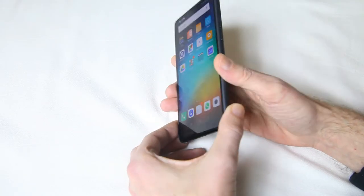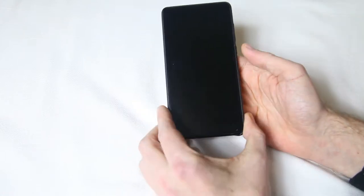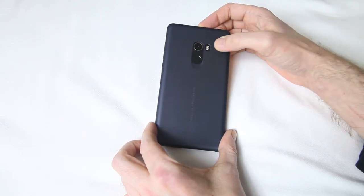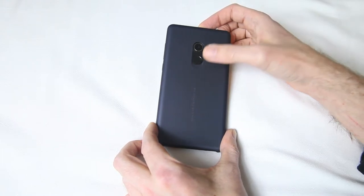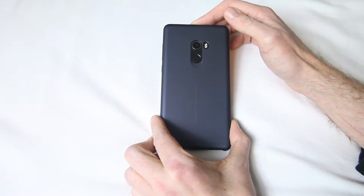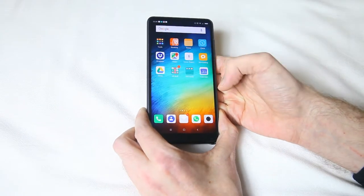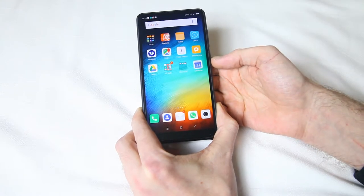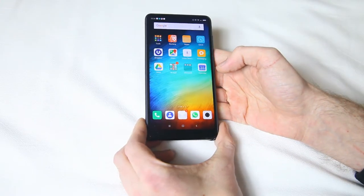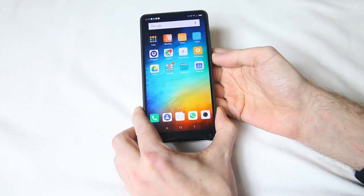At the right side of the phone we've got volume rockers and a power button. At the rear we've got that 12-megapixel camera, a flash which can obviously be used as a torch, and a fingerprint sensor which is super responsive. I've tried a lot of phones — all Samsung phones — and I haven't come across a more responsive or faster fingerprint sensor. It's very well-implemented, and it's at the right position too; you always instantly find it.